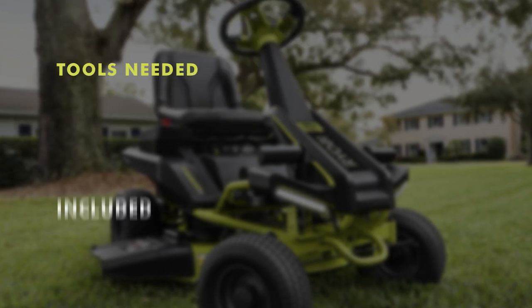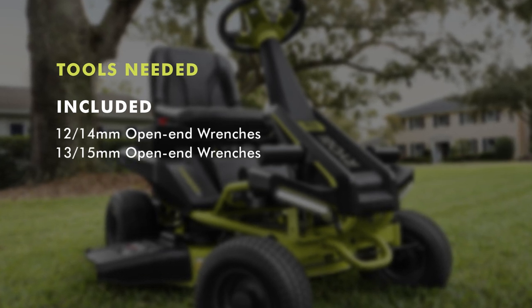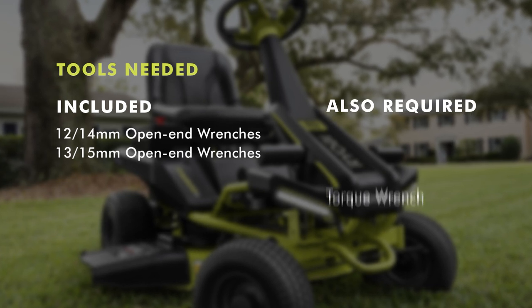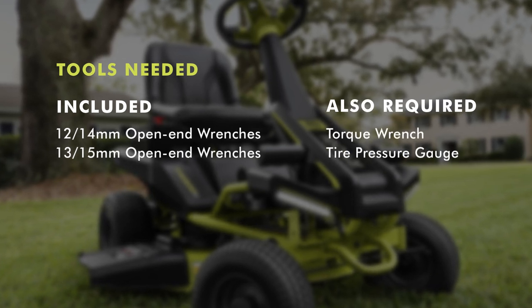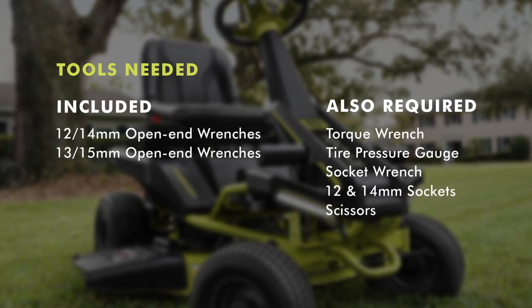There are assembly tools included with the riding mower: 12 and 14 millimeter and 13 and 15 millimeter open-end wrenches. In addition to the included tools, you will also need a torque wrench, tire pressure gauge, a socket wrench with 12 millimeter and 14 millimeter sockets, and scissors.